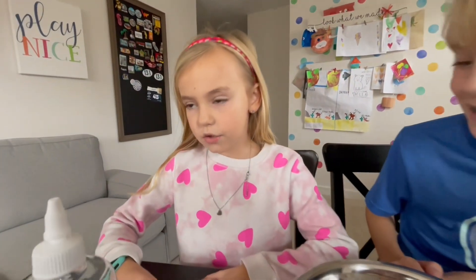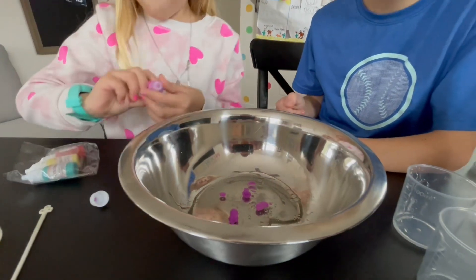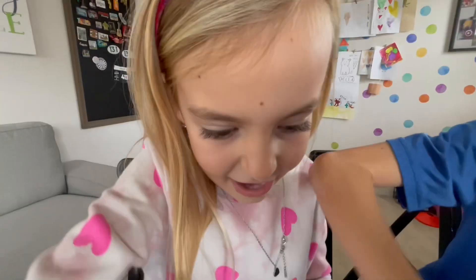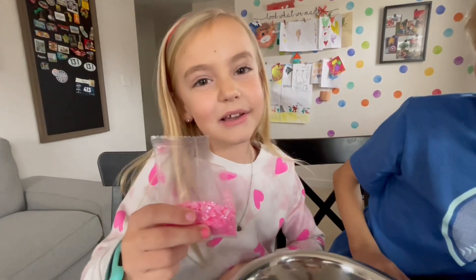This one I'm going to use a color and I'm going to use pink! Let's do it, Sawyer! Ooh, that's cool! Perfect! Time to mix! It's so cool! Let's add this pink glitter! It looks awesome!